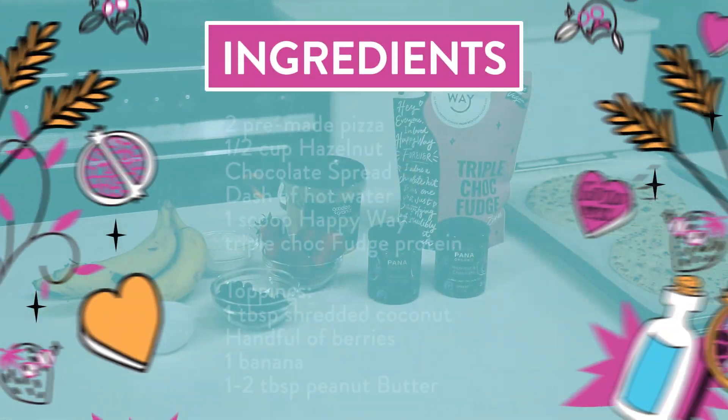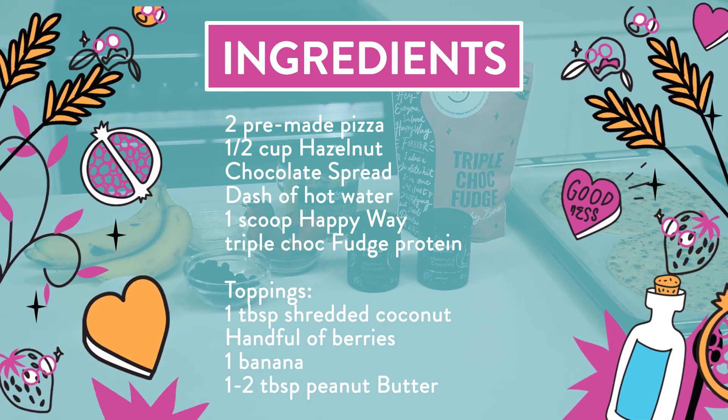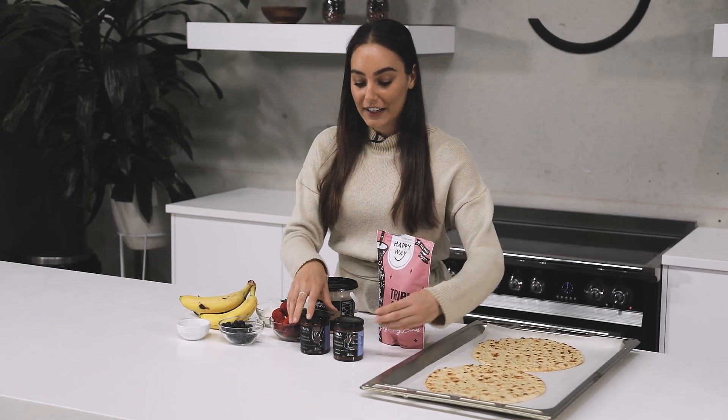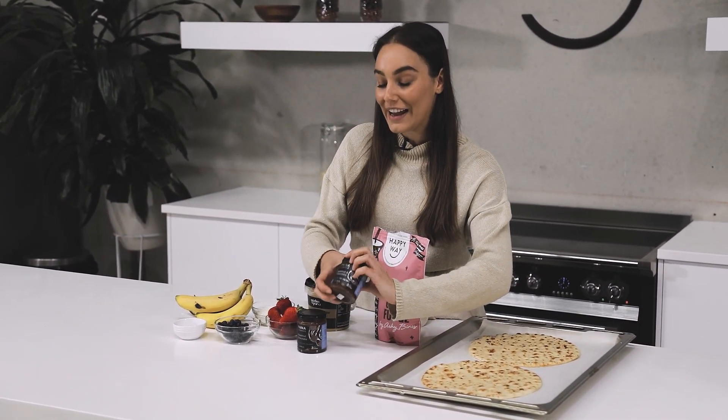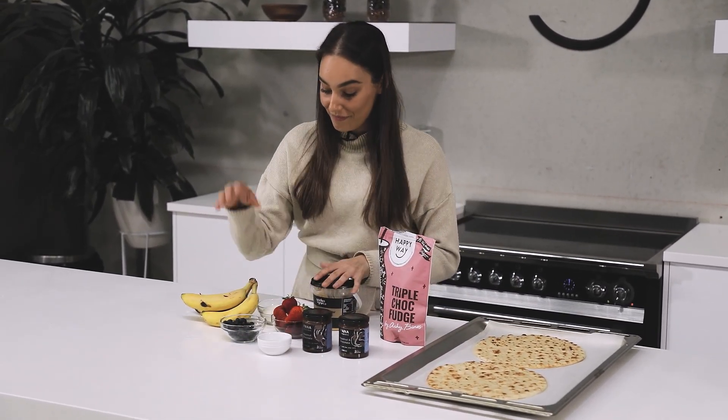For this recipe you're going to need two already made pizza bases, one scoop of the Happy Way triple chocolate fudge protein powder, about half a cup to a cup of the hazelnut and chocolate spread, a dash of warm water, and then all your desired toppings.